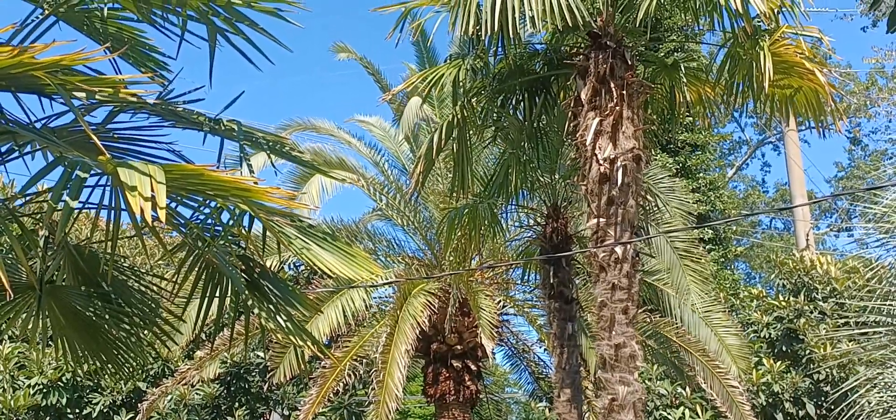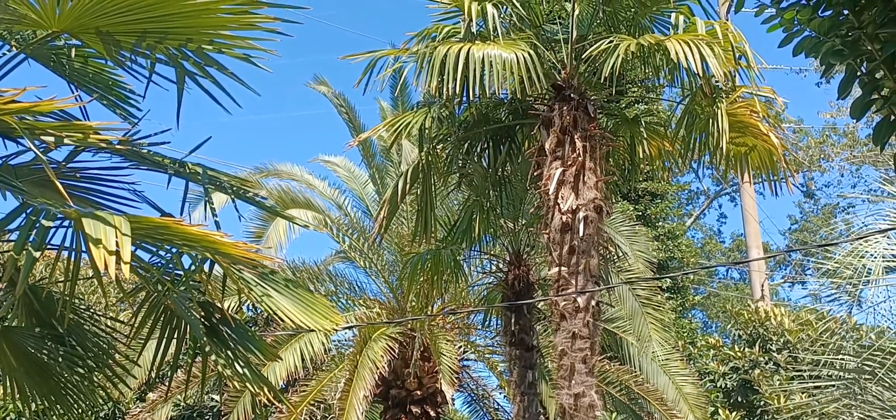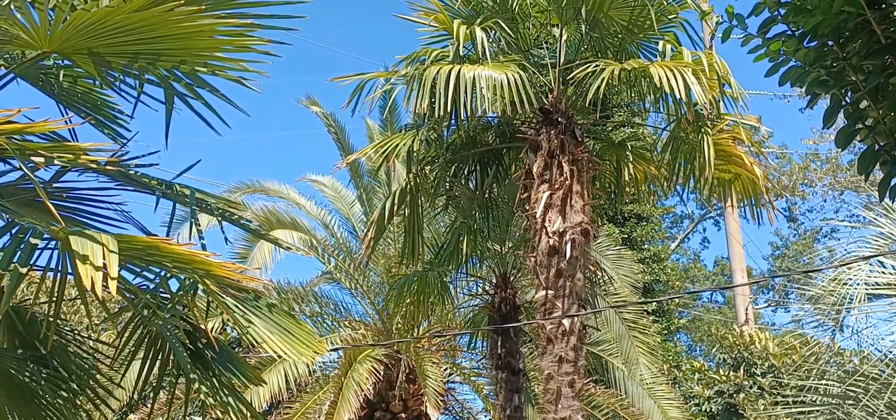I will leave you with my Canary Island date palm today. Have a good Memorial Day weekend.